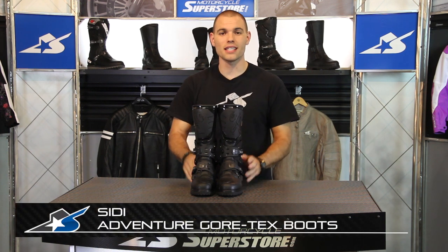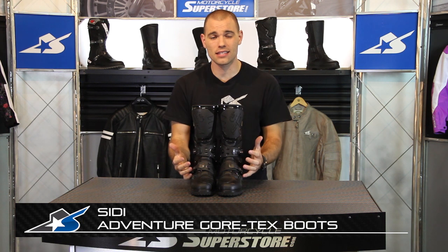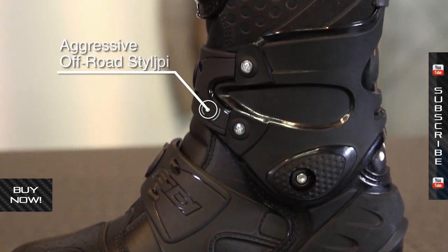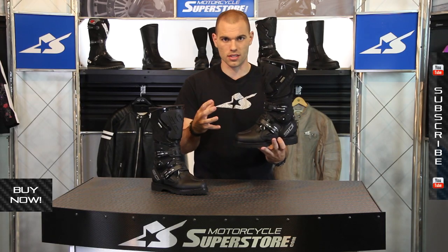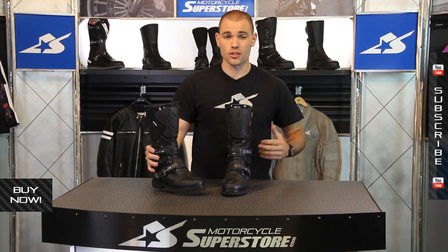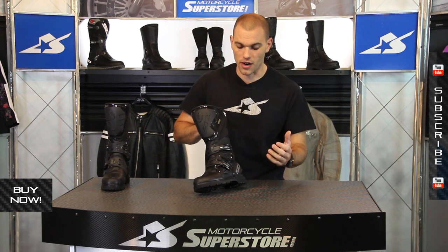It's JC at Motorcycle Superstore with the CD Adventure Gore-Tex boot. This is the baddest thing they make for adventure touring and this boot is awesome. I've had the CD Adventure Rain version which is a little different, and trust me this thing is very good at what it's designed to do. If this doesn't make you want to get on a KTM 990, I don't know what's going to. Basically you've got a very heavily off-road oriented style of boot. Let's take a look at the architecture — we're going to identify some things right off the bat that come straight from the motocross Crossfire boot.